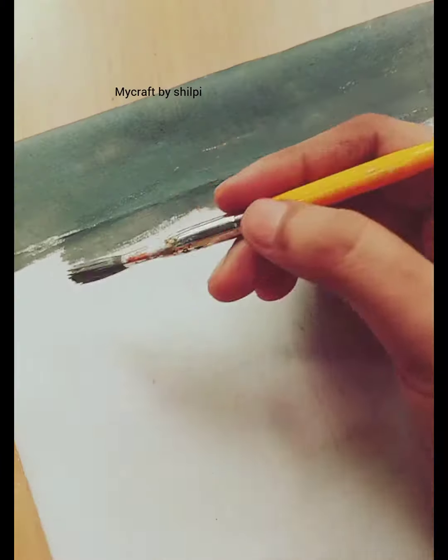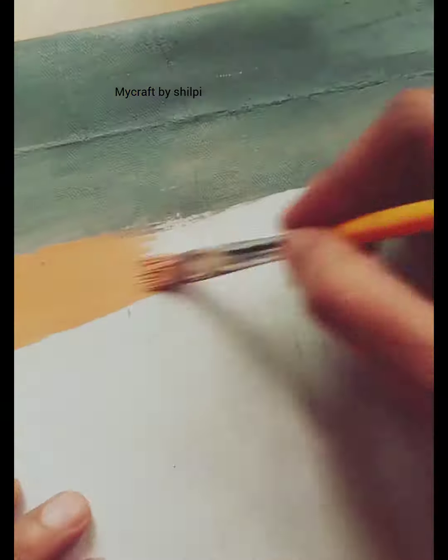Hello friends, welcome back to my channel My Craft by Shilpi. Today we are painting canvas.